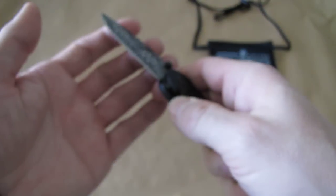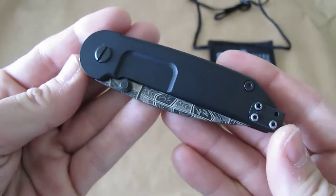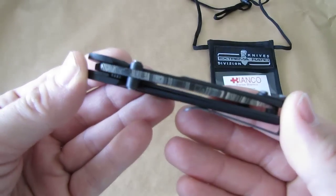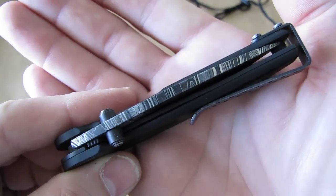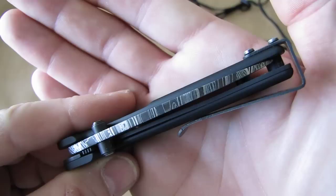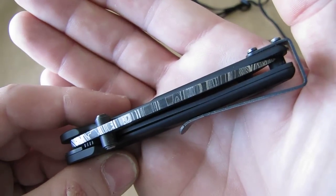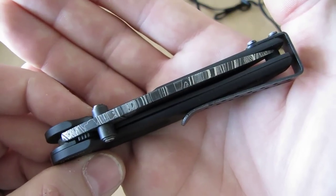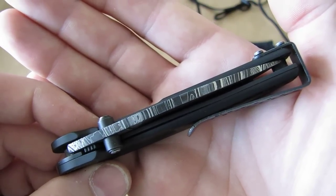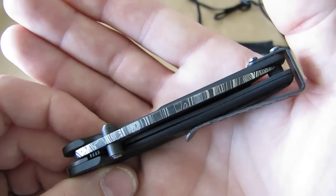Of course it's a liner lock knife, goes together like that. One hand opening, and we can even see on the backside the nice pattern. For those of you who don't know, Damascus steel is a pattern welded material. The pattern goes completely through the steel — basically like the grain pattern on wood that goes completely through the wood too.